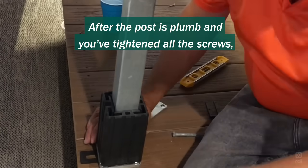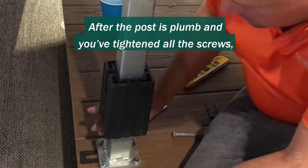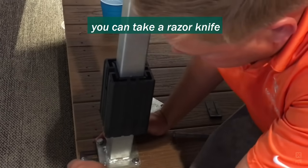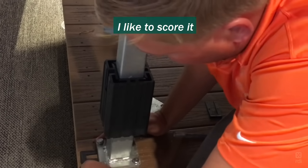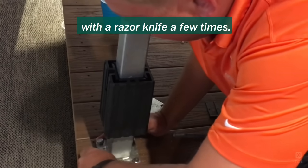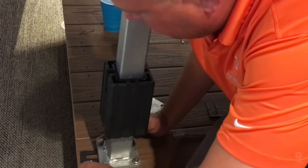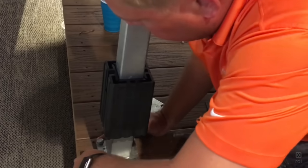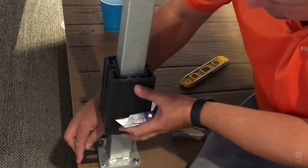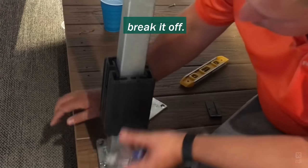After the post is plumb and you've tightened all the screws, you can take a razor knife, or even a hammer and a chisel. I like to score it with a razor knife a few times, and then you can usually break it off.